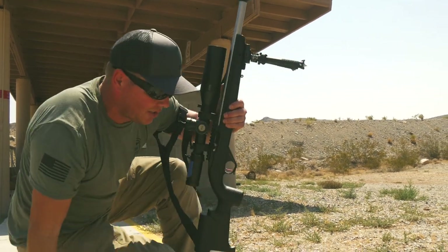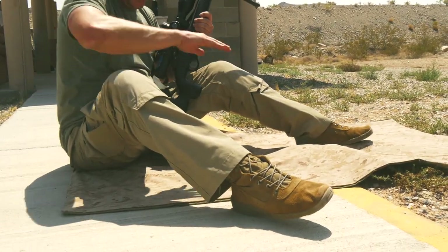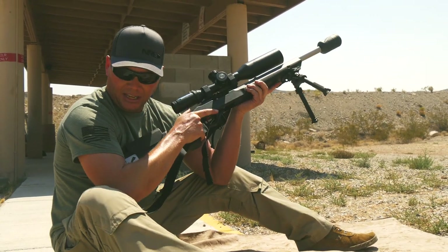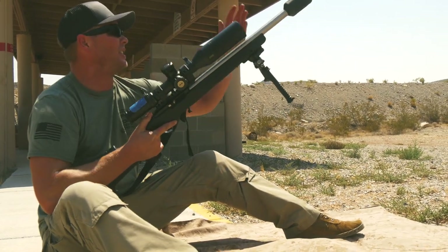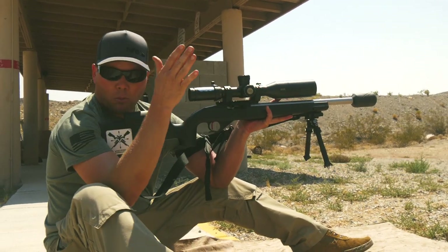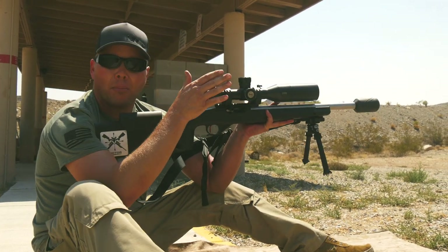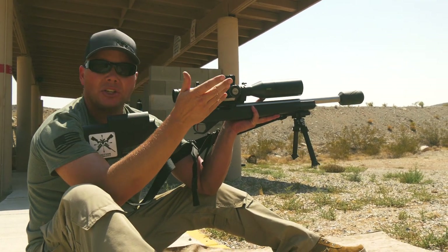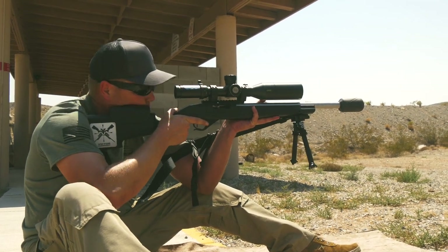The next shooting position is the seated unsupported position. I sit on my rear end with my knees splayed out, then I place my elbows inside my knees and push against the rifle with my forearm, taking this arm and pushing against the forearm of the rifle. With my elbows inside my knees I can squeeze my knees up or relax them to get tension on the sling and create a stable shooting position. As you can see I don't even need my trigger finger to support the rifle — a very stable shooting position.